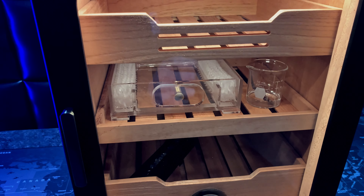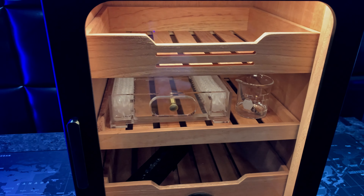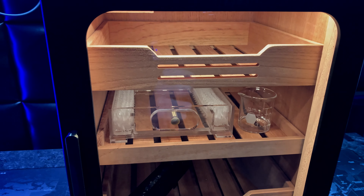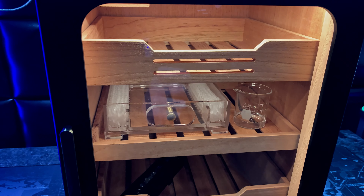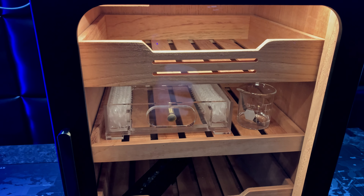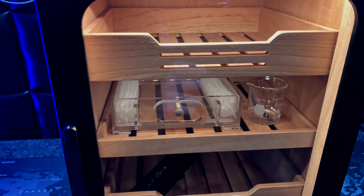In this video I'm going to be showing you how to season your brand new cigar humidor or cigar cabinet in my case. It's going to be the exact same process whether you're doing a cigar cabinet like this one, a smaller 20 count cigar humidor, or even an 80 count cigar humidor. The process is pretty much the exact same.